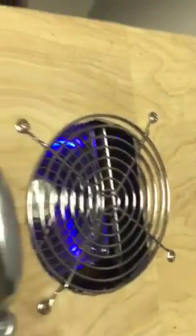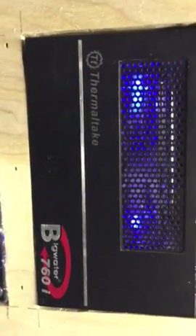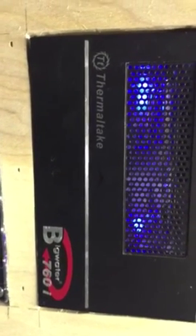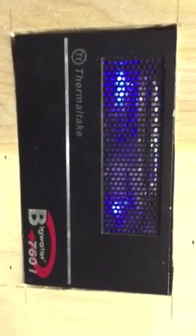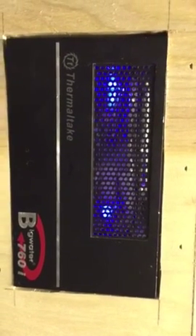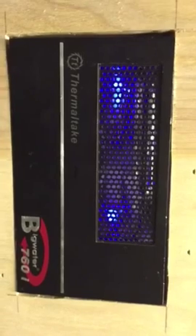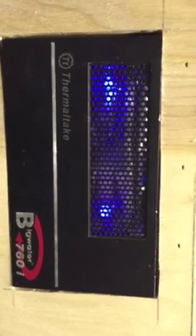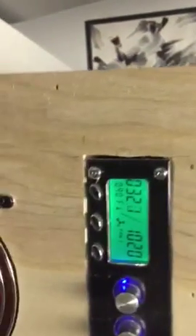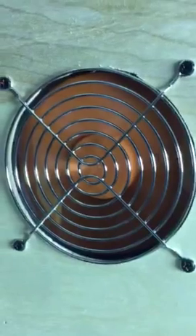That main radiator is scavenged off of a Thermaltake Big Water 760i. The only things left from that system are a fan, a radiator, and a pump — everything else has been removed. There's also a Thermaltake fan down here as a slow intake fan just to cool the box itself.